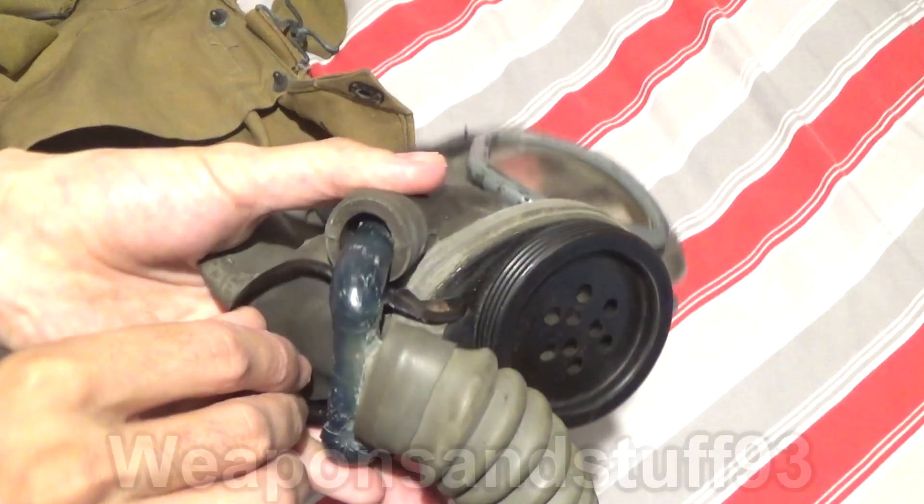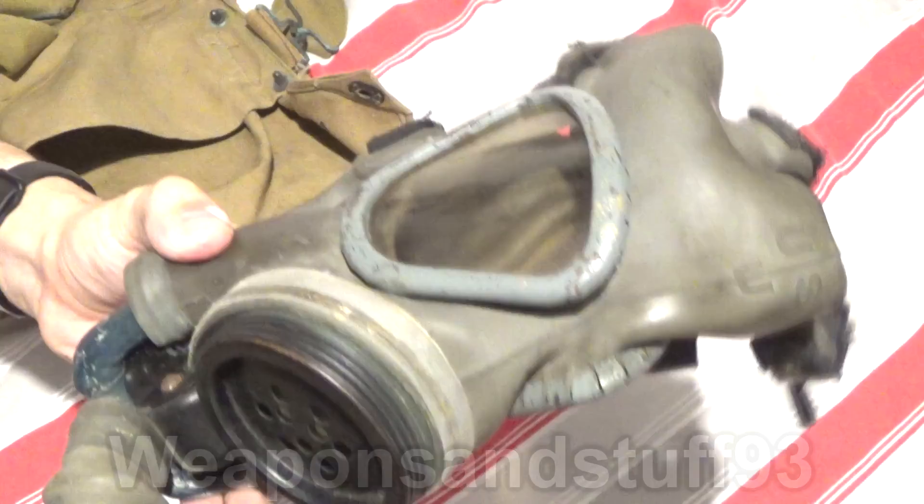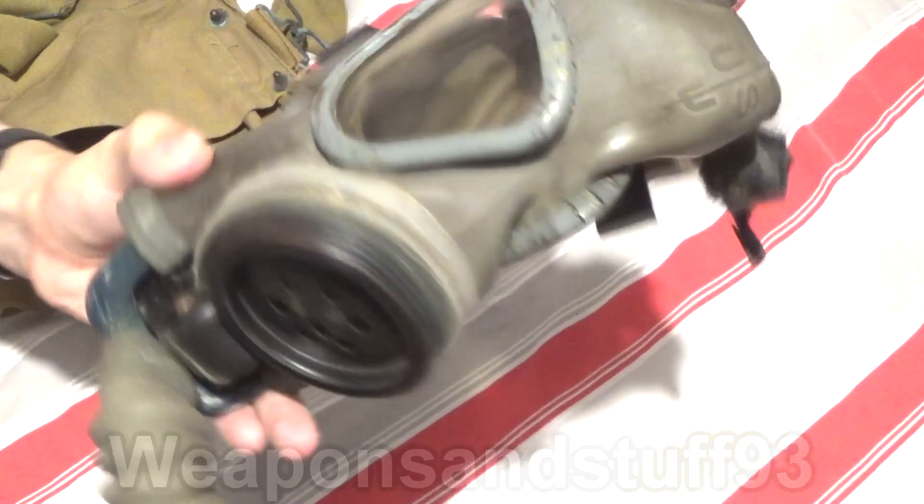Just a bit of a warning: when I first got this mask there was visible asbestos on it. I have since disposed of that, but even with the filters removed you can still sometimes find asbestos laying around with these masks.